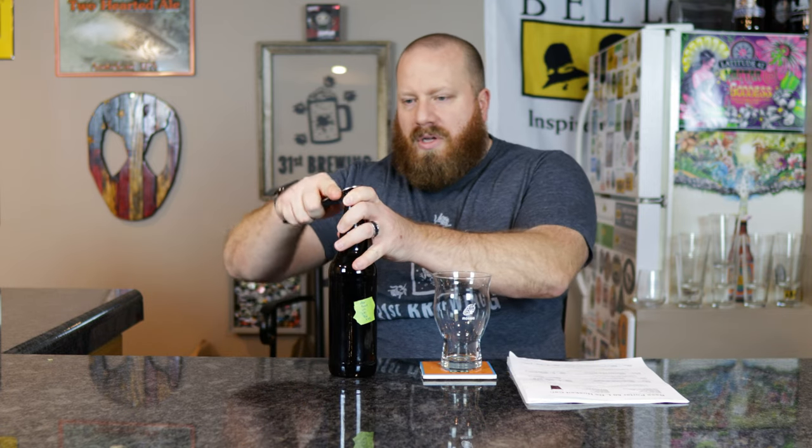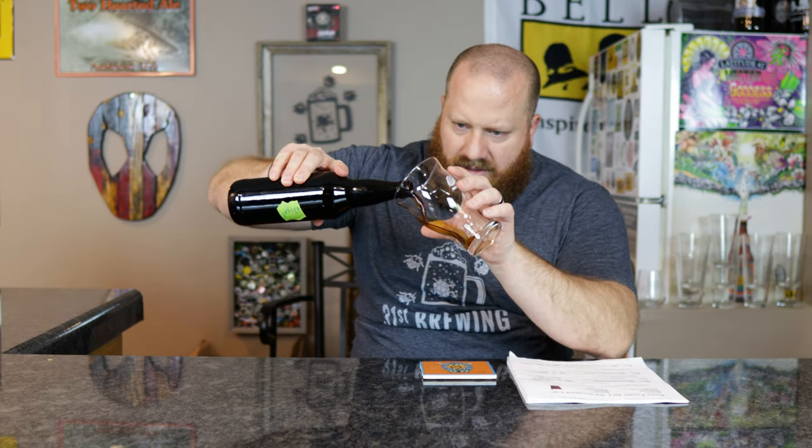This was bottled on 1/18 and today is 2/18, so it's a month old. I usually let my beer sit 30 days before I try them. Seven small pearl carbonation tablets were used. Good hiss on opening. These are 22-ounce bottles. Let's go ahead and get it into a glass.